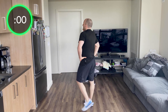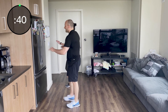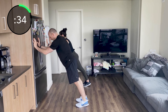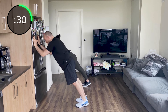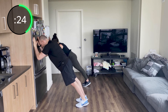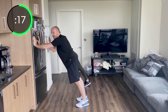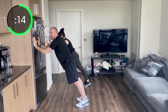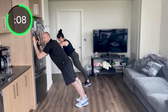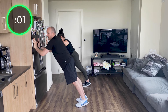Triceps — finish strong! And go. Keep those elbows in. Keep those elbows in — try to push yourself farther than you could go. You want to feel these tomorrow. Let's do it — feel that burn, core nice and tight. Here we go — 10 seconds. Good job. Two more — one, two, and stop. Good job.